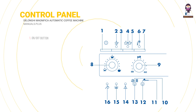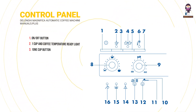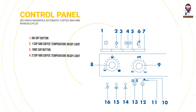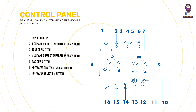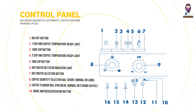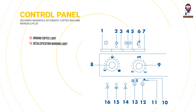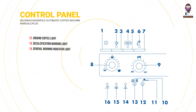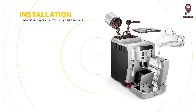Control Panel overview: Button 1 - On/Off, 1 Cup and Coffee Temperature Ready Light; Button 2 - 1 Cup; Button 3 - 2 Cups and Coffee Temperature Ready Light; Button 4 - Hot Water or Steam with Indicator Light; Button 5 - Hot Water Selection; Dial 6 - Coffee Quantity Selector (Short, Normal or Long); Dial 7 - Coffee Flavor (Weak, Normal or Strong); Button 8 - Rinse and Decalcify; Button 9 - Ground Coffee; Light 10 - Ground Coffee and Decalcification Warning; Light 11 - General Warning and Grounds Container Indicator; Light 12 - Grounds Container Indicator; Light 13 - Water Indicator.